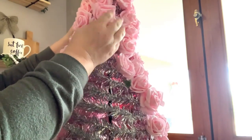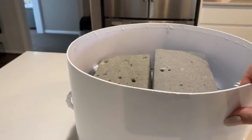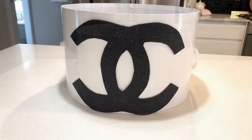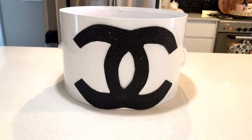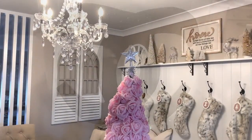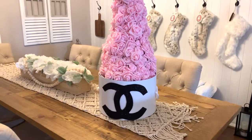Now I wanted a pretty base for my tree to stand in guys. So what I'm going to do is take this dollar store round box, print out a Chanel image from Google, and taking my favorite black glitter foam, cut out the Chanel logo and hot glue it to the front. The tree already had a base, so I took off the feet and placed the stick that holds up the tree into some floral foam inside the box.